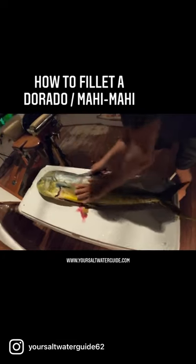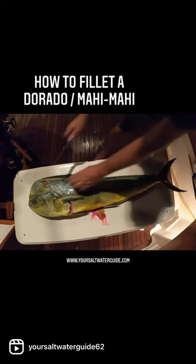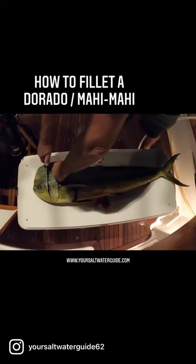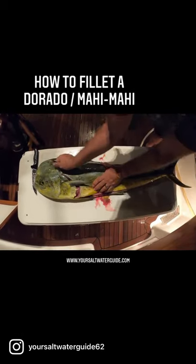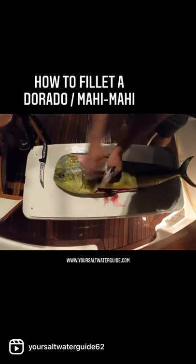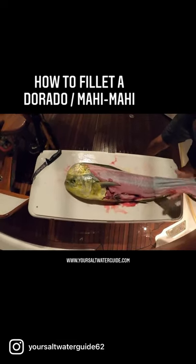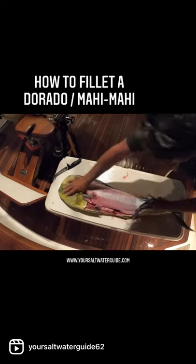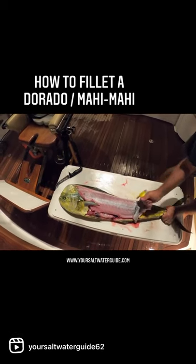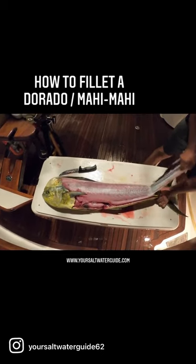I'm right down along the dorsal fin, all the way back to the tail. Then we're going to grab this big flap of skin here, and we're going to do our very very best to pull this skin off. Get a little hole in it just to grab it with your finger — there we go, look at that.